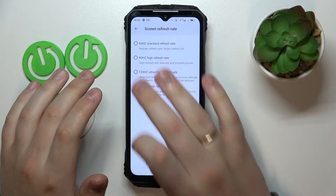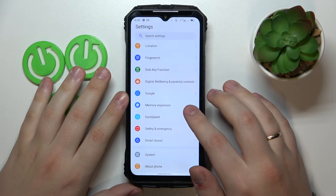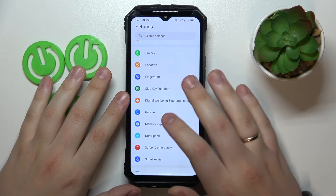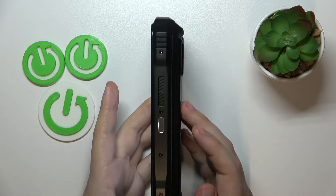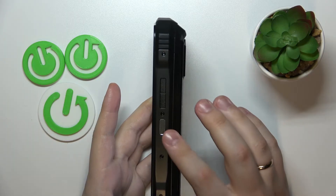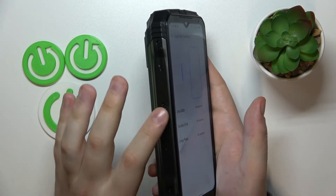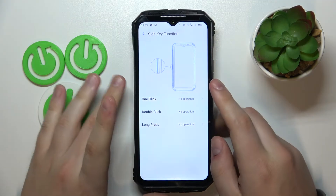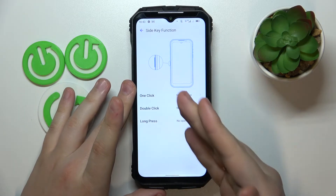The next feature I wanted to show you is called the Side Key Function — that's a whole separate settings category, so open it. This phone, unlike the majority of other devices, has not only a volume rocker and power key, but also an additional key on the left side of the phone, which you can program for one click, double click, and long press.